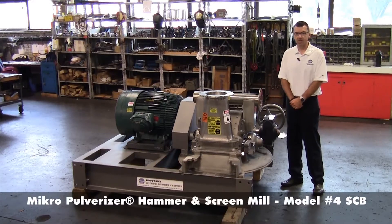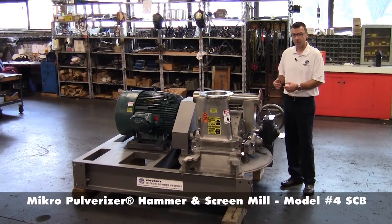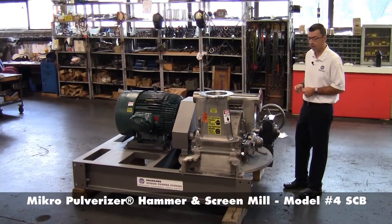My name is Bill Brown. I'm the division manager of Hosokawa Micron Powder Systems in Summit, New Jersey. What I'd like to demonstrate here is our micropulverizer, high-speed hammer and screen mill. This is a size 4, a Model 4 SCB.